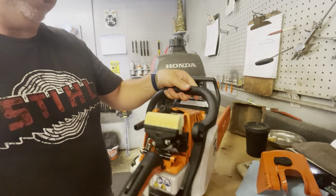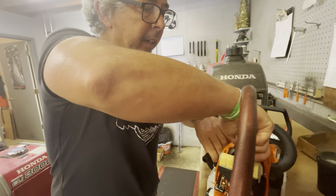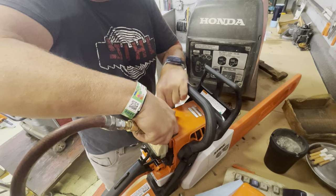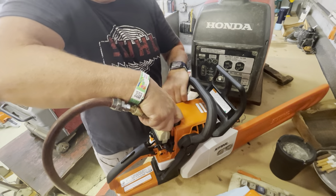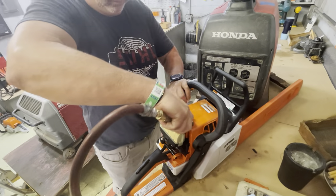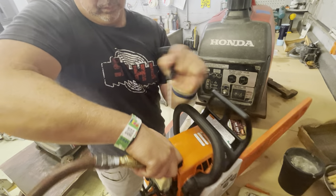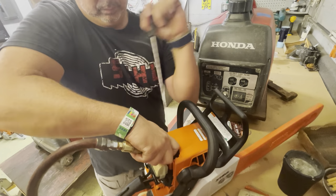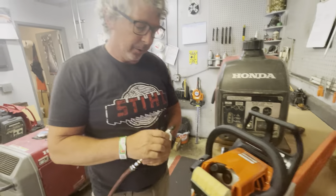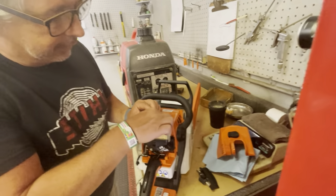But if you're here in the shop like we are, you've got your air compressor and you can just put it in here like so — that will get the gas out. Then put the spark plug back in like so.